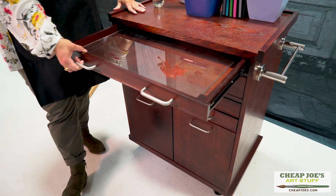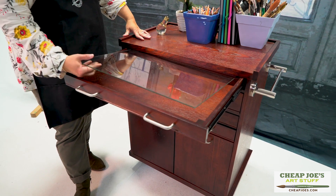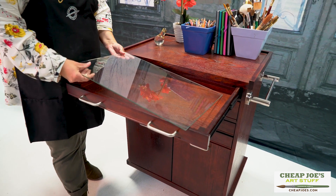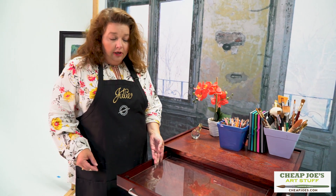It has a glass palette in the top that lifts out, so it's easy to clean up. For short-term storage, you can put it back in and slide it closed without worrying about the cat walking through it when you step out of the room for a bit.